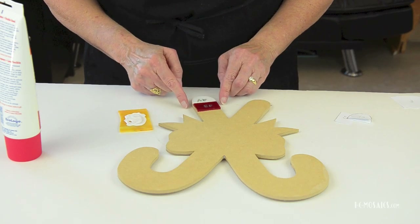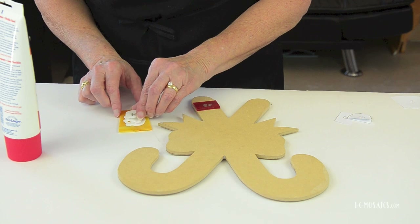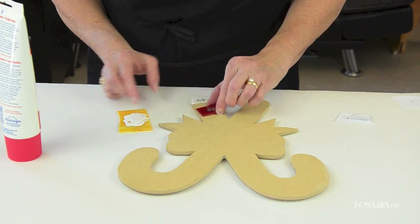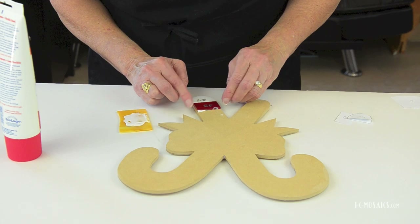We got a great fit here, so I might as well glue them down. Dip them in the Weld Bond and put them right on the substrate.